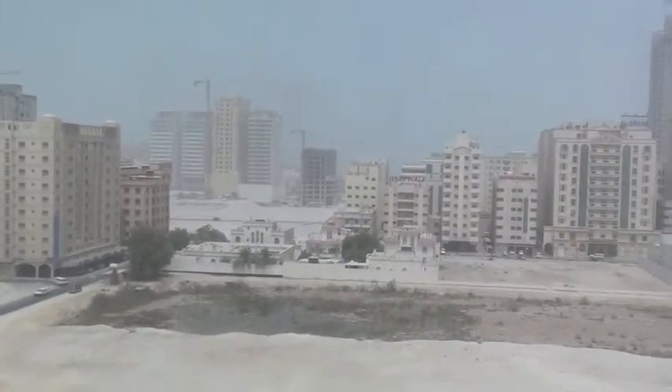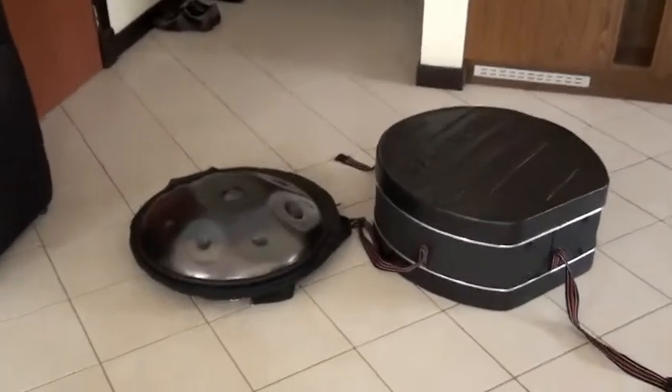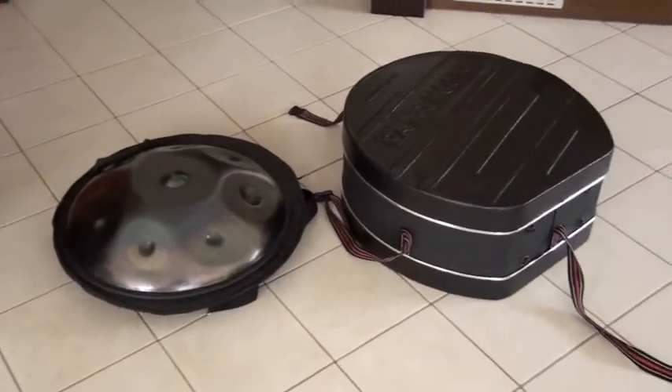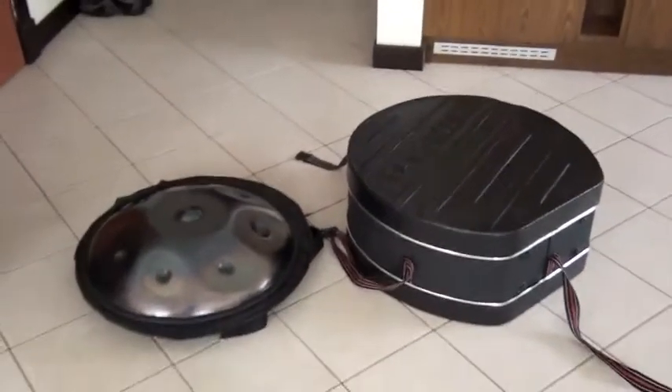Perfect day to leave Bahrain and get to Abu Dhabi. I'm going to be using my hard case for the first time. So just a little video diary, I guess. All right, here we go.